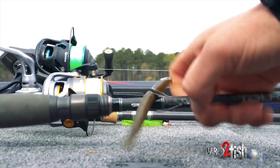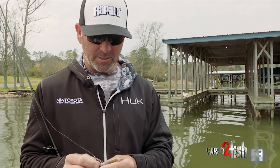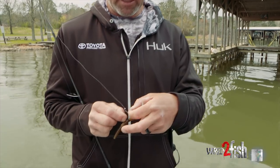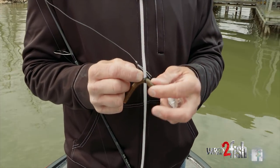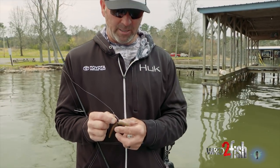The technique that's been really hot here lately, and actually just had a big part of winning the Classic — we're throwing an eco rig. This is the new VMC hook and it's got the weed guard on it. This is a number two in size, but it really does help around these docks, especially big community docks where there's poles and cables and everything in the way.